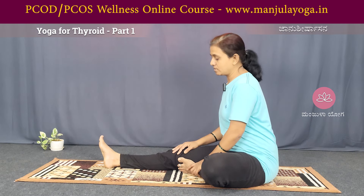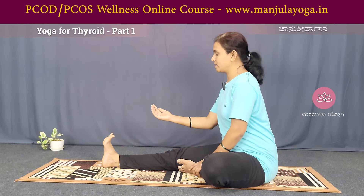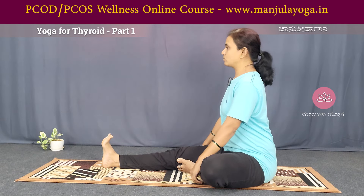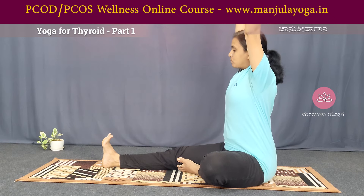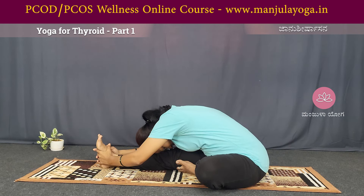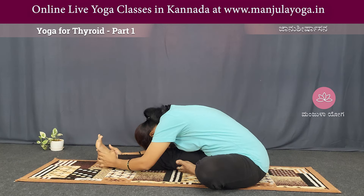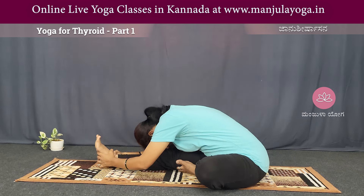This is passive, and this is active. We can see the other side of the body. We will put it in front of the body. We can see the other side of the body.